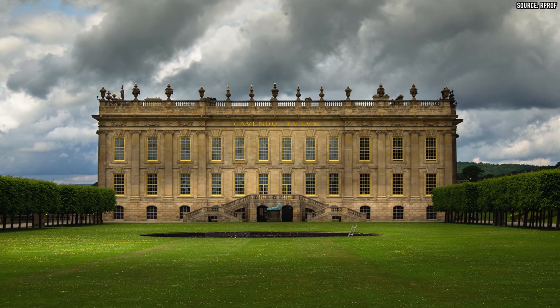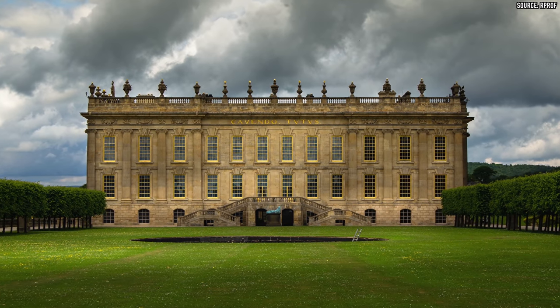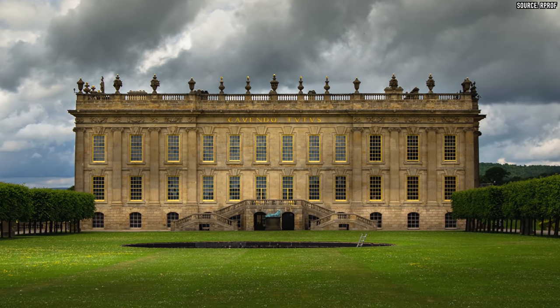Chatsworth House is still, believe it or not, lived in by the same family — the Cavendish family. It's the seat of the Duke of Derbyshire, I think. Their family goes back all the way to 1549, almost as old as my family, but not quite. But anyway, at least they have this lovely house — well, now I have this.